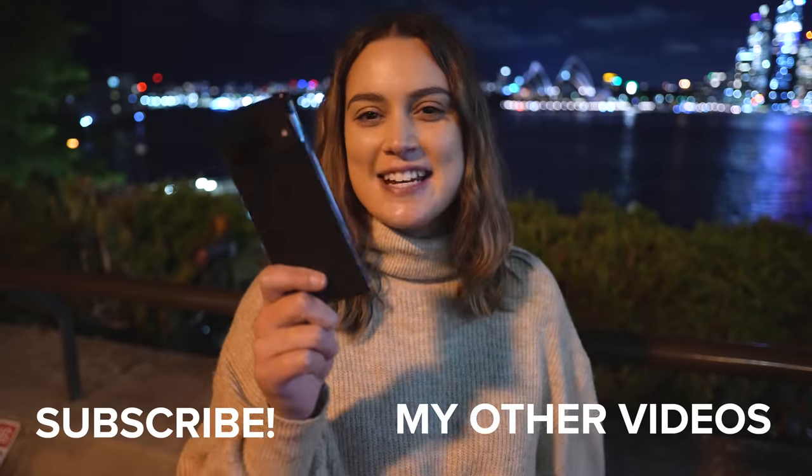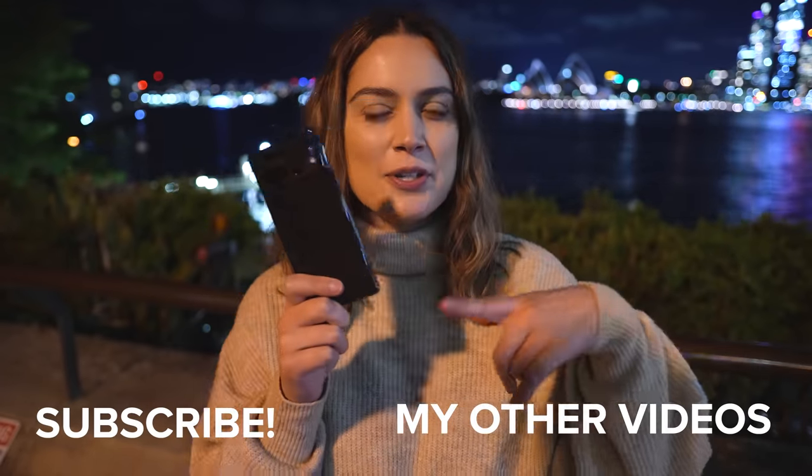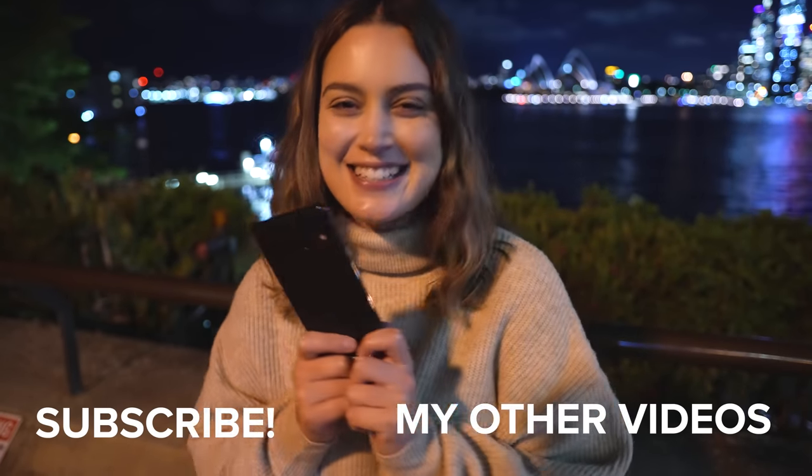That is all I have for today's review of the Google Pixel 7 Pro — I really hope you enjoyed that. Let me know which ones were your favorite shots down in the comments below, and as always thank you so much for watching. I make new videos every single week, so I will see you all next time.